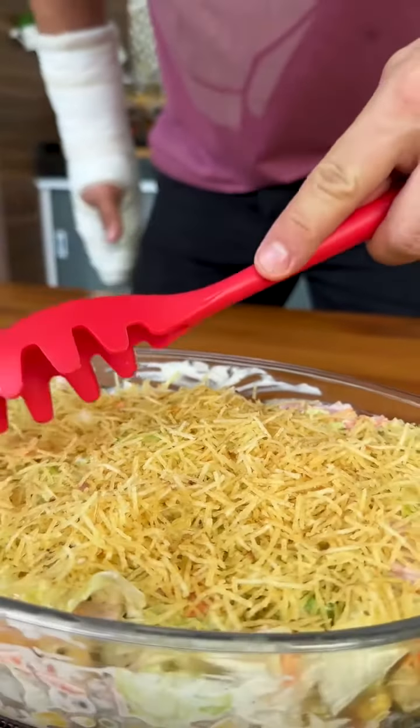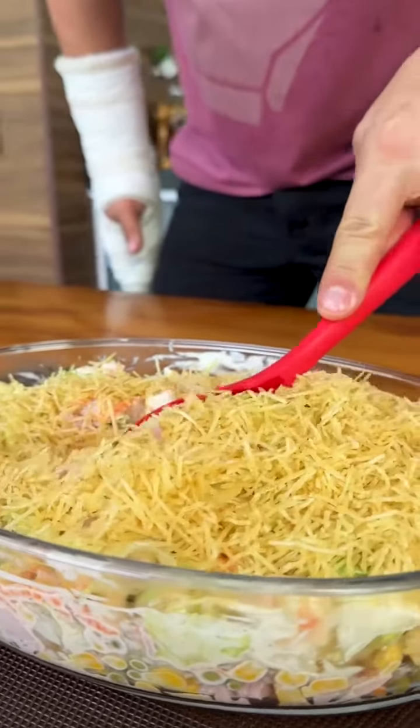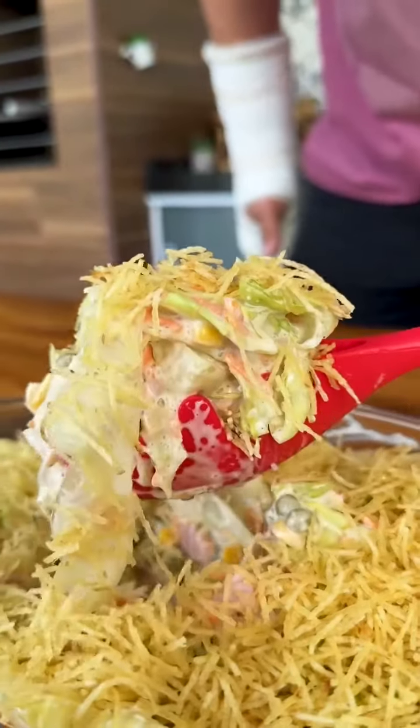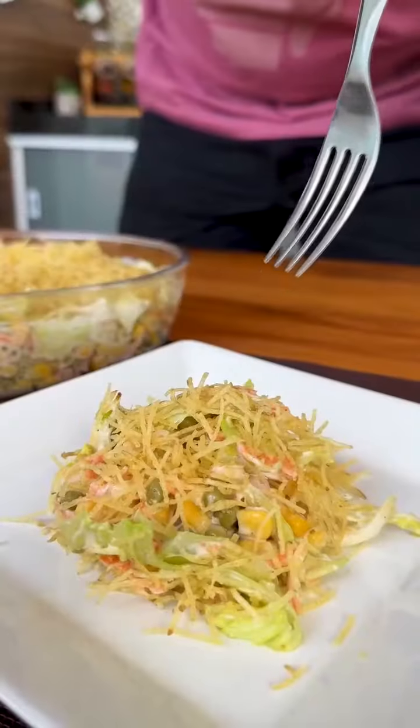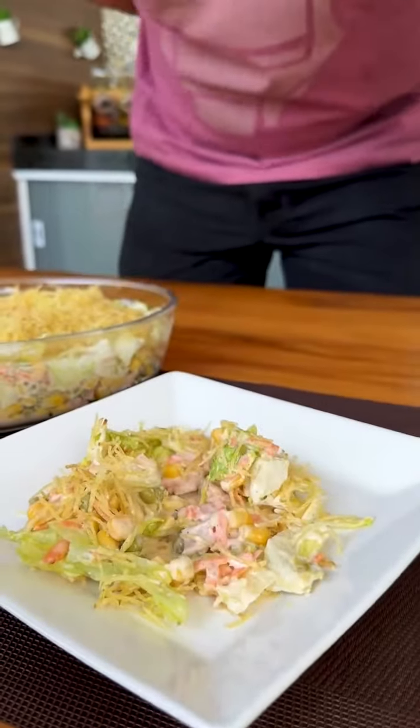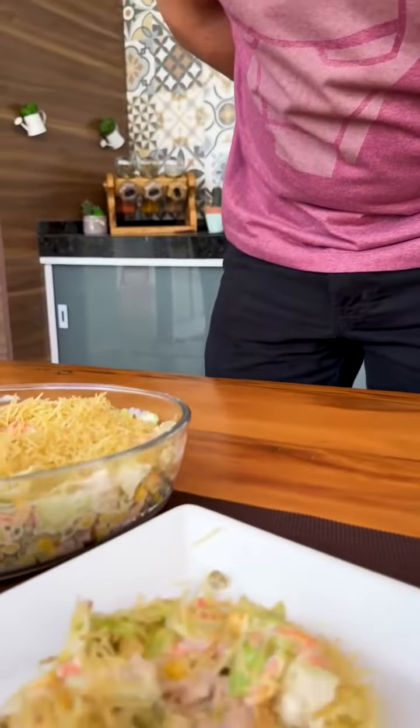It's time to serve this delicious salad. I'm going to put it on a plate and try it. Friends, it's time to try our recipe. My god! What a wonderful flavor! Make this wonderful salad urgently!